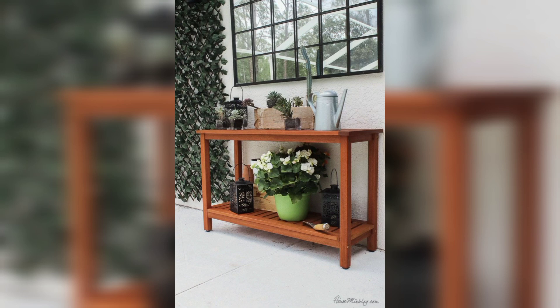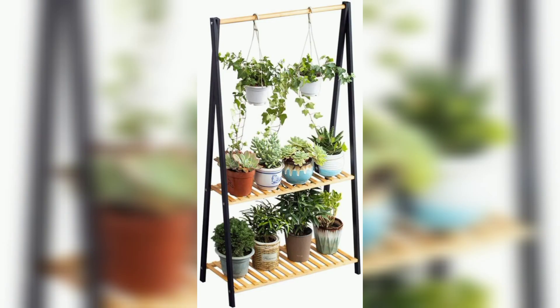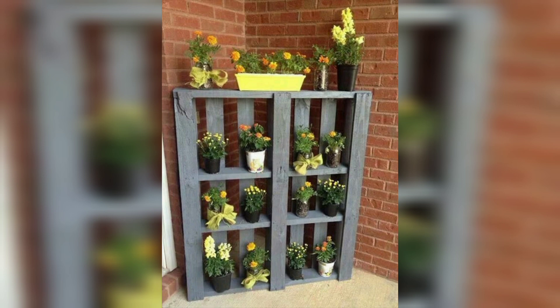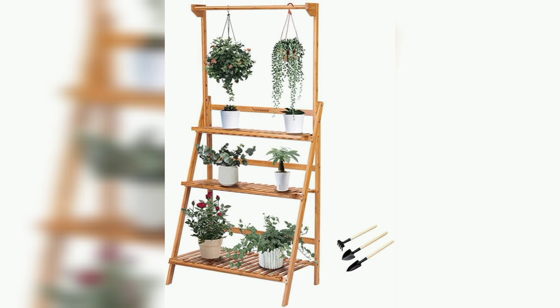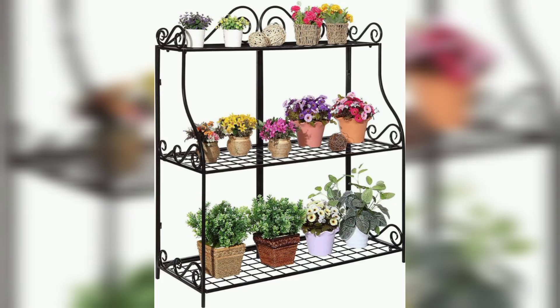So friends, design your outdoor plant storage using these ideas. For those people searching for beautiful and outclass ideas related to outdoor plant storage designs, this is an amazing collection for them.